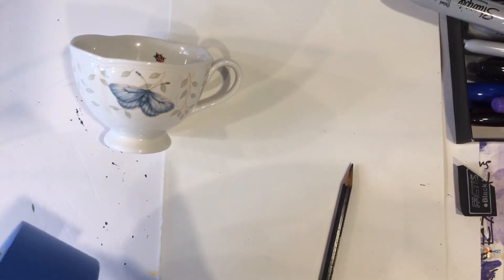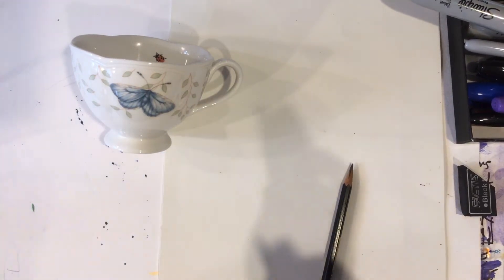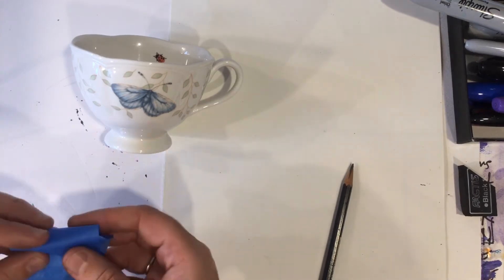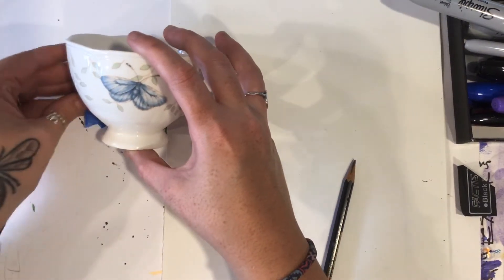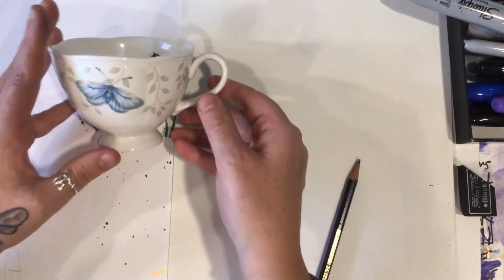Hi everyone, thanks for returning. This is Melissa Morris with How to Draw and Paint 101. I like to teach you how to draw not just how to draw a specific thing, but how to draw anything — how you would go about drawing anything and everything.